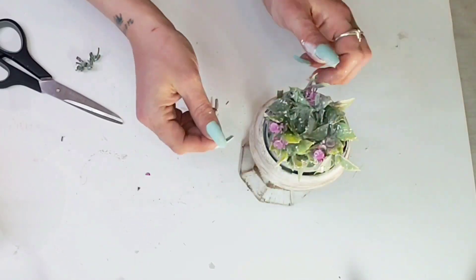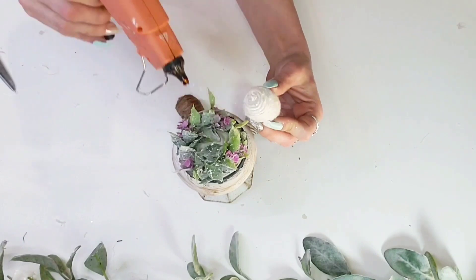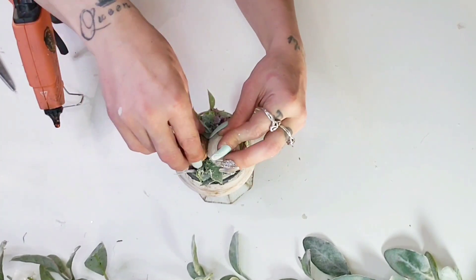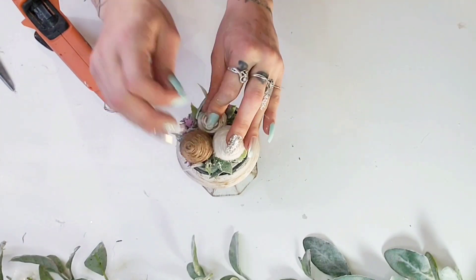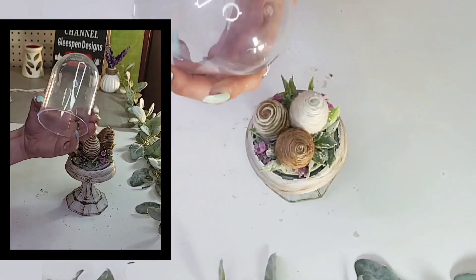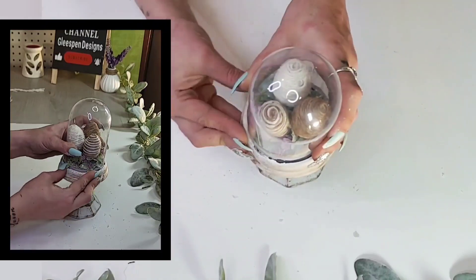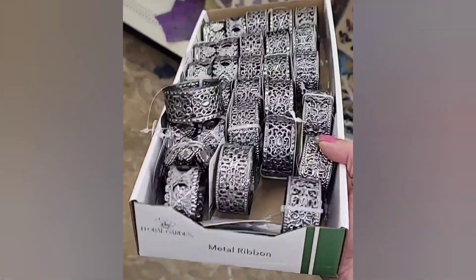Add a little hot glue to the bottom of the eggs and place them into the greenery — two in the back and the third pushed down a little lower in the front. Then add the plastic piece to the cloche, sliding any greenery out of the way so it pushes right down and attaches.